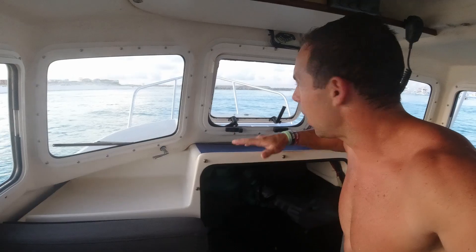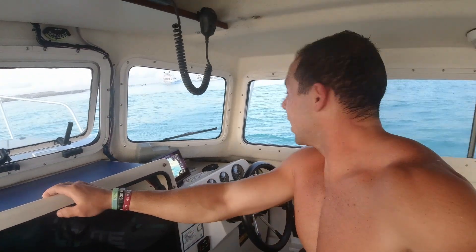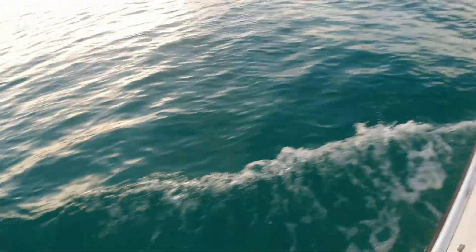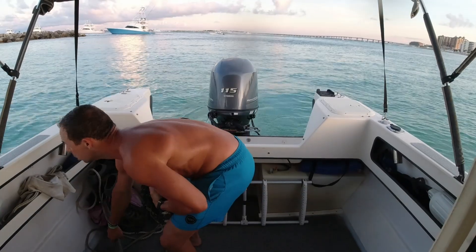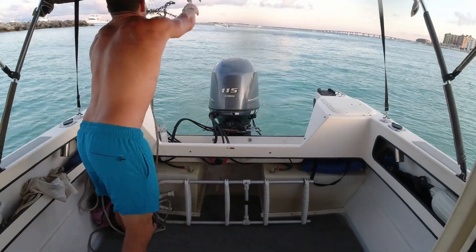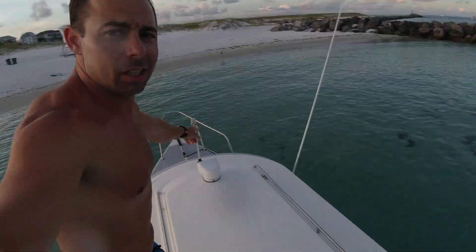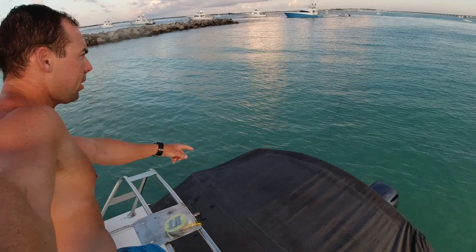So we're pulling up to our spot right now. I'm about to toss out the anchors. We're ready to take a trip dip. Look how clear the water is. Alright, we've got our bow and our stern anchors out — they're holding us in place here pretty good.